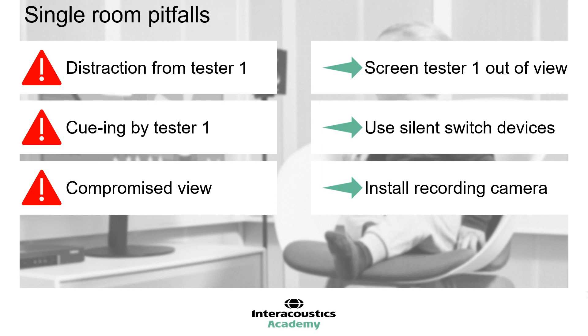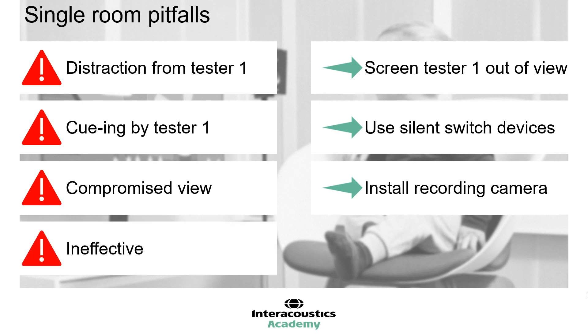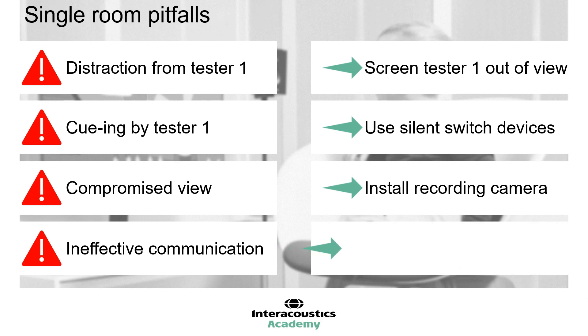In order to reduce cueing and distraction, it is important to reduce communication between testers in a single room arrangement. If the child hears Tester 1 talking, this risks becoming a source of intrigue, making communication less effective and less discreet than if the testers can communicate via a headset-type device with Tester 1 in an observation room. There is no easy solution to this challenge. However, experience and familiarity between clinicians can help to facilitate a smooth and intuitive workflow.